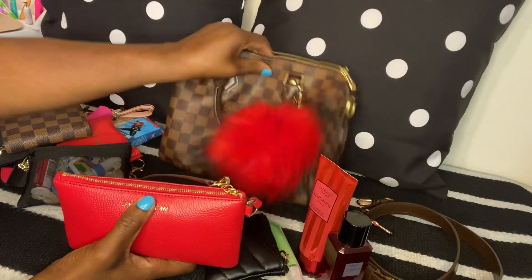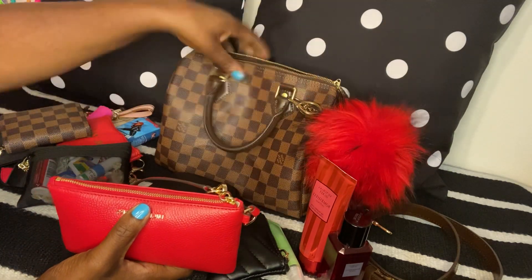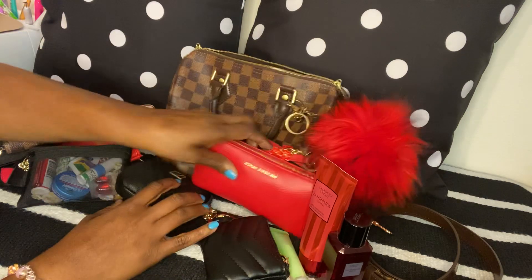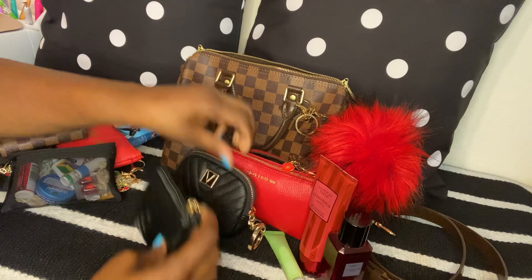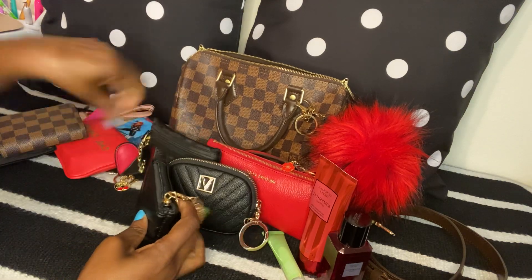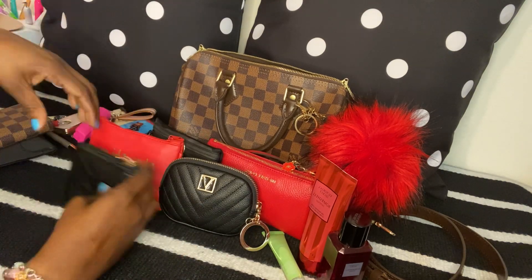And that's all I have in my purse! If you guys have any questions about anything you've seen today, just drop it below.